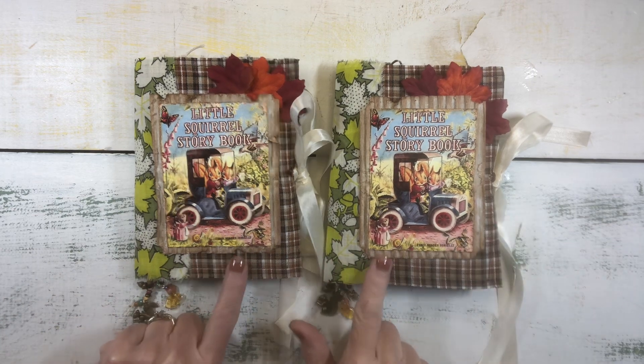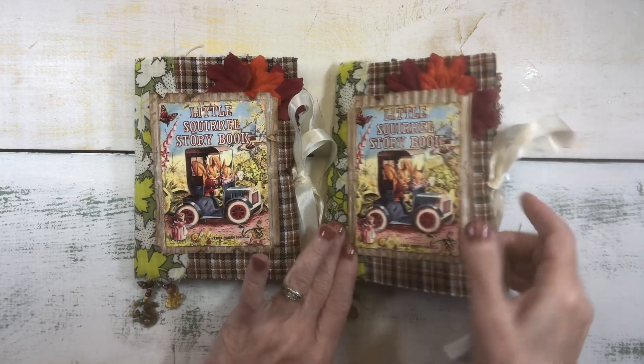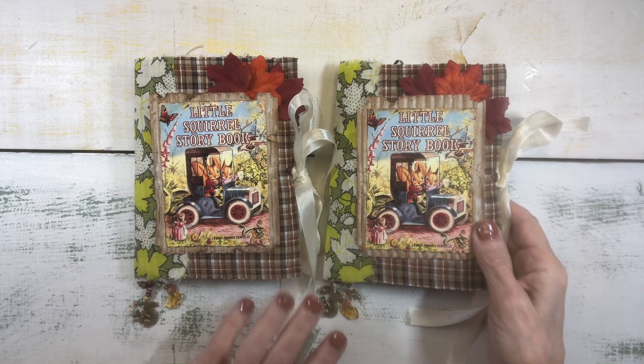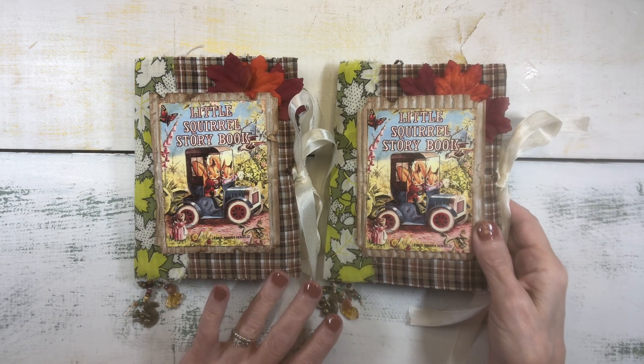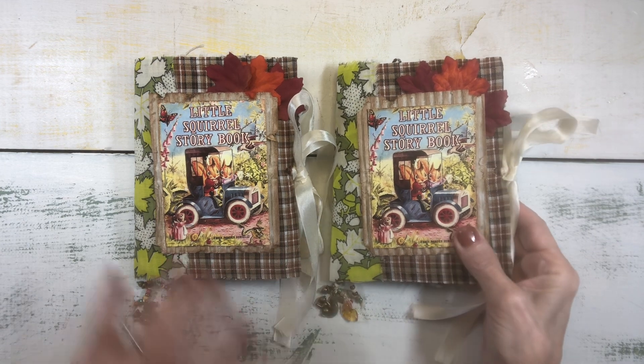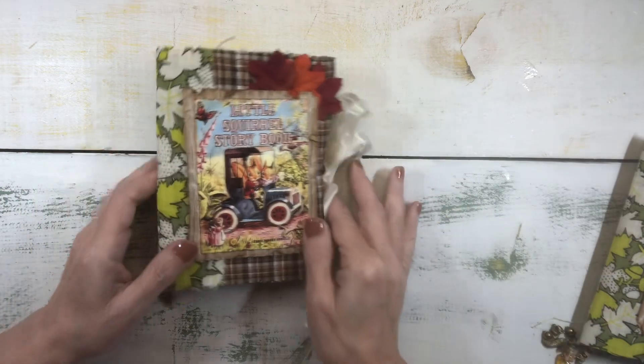They are really nearly identical, but I will go through each one of them. They are listed now in my Etsy shop, and they're just listed as journal one and journal two, the squirrel journals — not much difference.